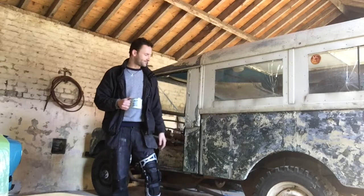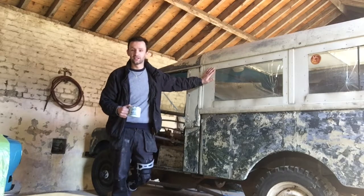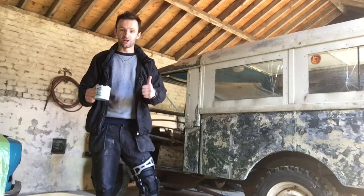Hello and welcome back to Brassett Classics. I'm here in the workshop - it's the first morning I'm working on the Land Rover Series 1. Thanks to everyone that liked the first video in the series, and to all the new subscribers, thanks very much.